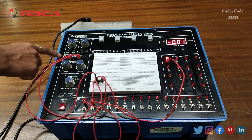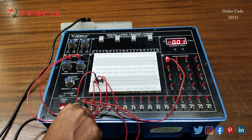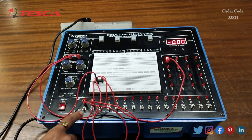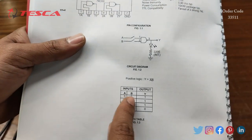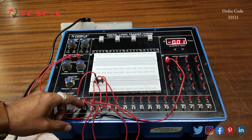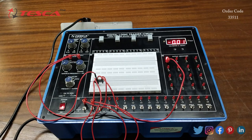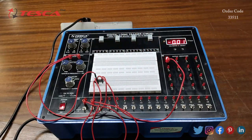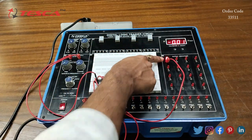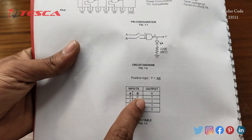Currently our switches are at zero position, so we are providing logic 0 at both inputs. At A and B we are providing 0, 0 — the switches are at zero and the LEDs are not glowing, which means we are providing low input. At input 0, 0 we are getting output 1, as the output LED is glowing.